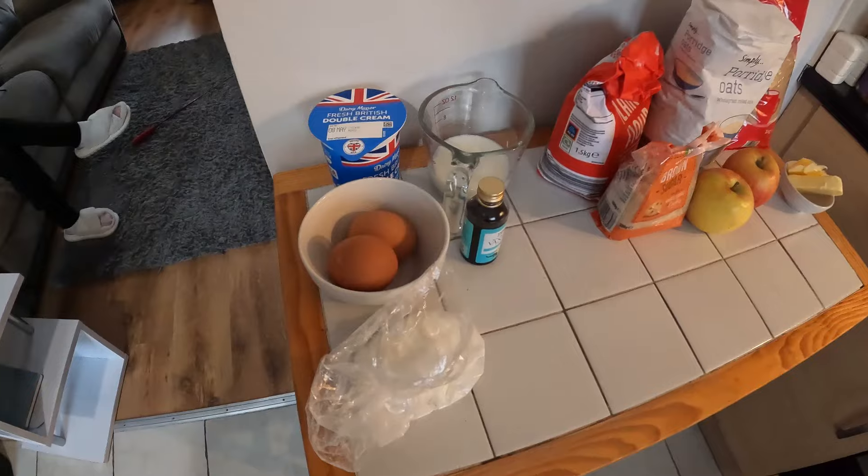Good morning everybody. I'm feeling rough as hell but I'm making an apple crumble and homemade custard for pudding this afternoon, so I'm going to start with the ingredients.